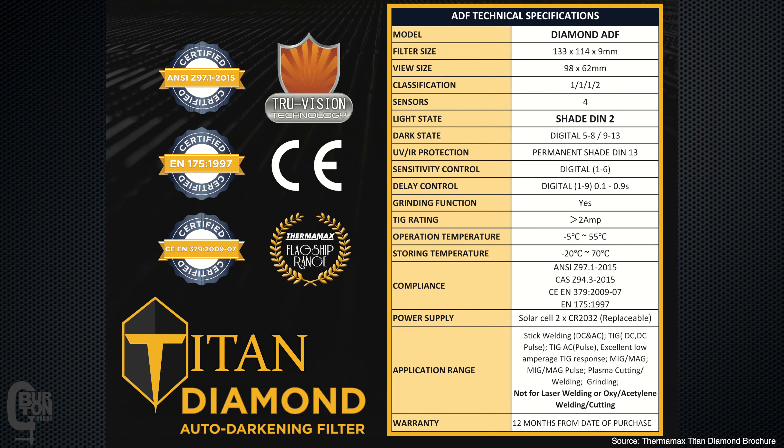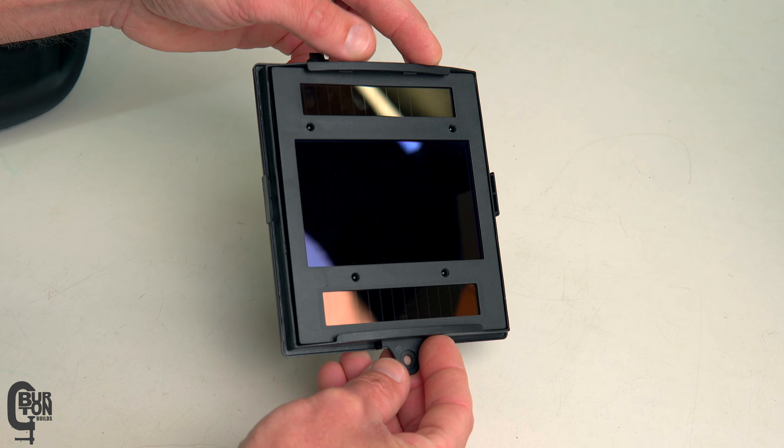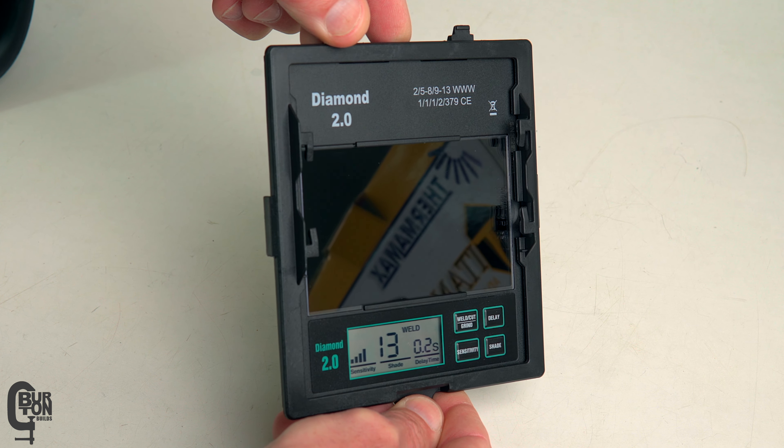There are also compliance and application specs — I'll chuck those up on screen now; you can pause the video if you want to read through those. Now, what don't I like about the helmet? It doesn't seem like the helmet turns off at all — there is no on/off switch, and the screen on the back of the filter stays on all the time. Maybe it's not actually an issue, but my mind tells me the batteries might run down. Only time will tell — I'll have to test this over the next couple of months. If batteries only last two months, not really good enough. But if they last a year, I think that's very reasonable.